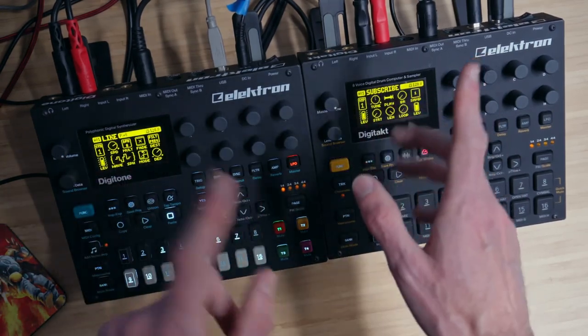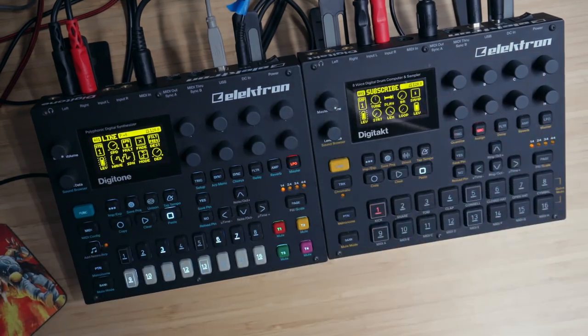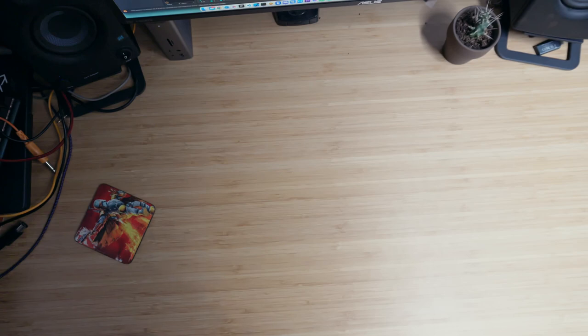Hello! In this video, we're going to take a look at... Oh, hang on a second. I'm going to need more space. Alright, that's better.